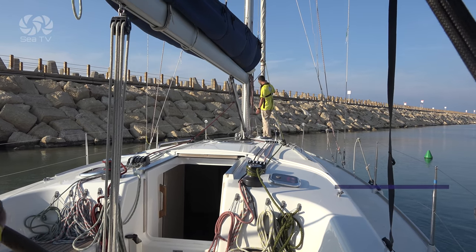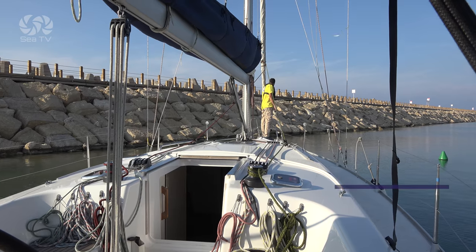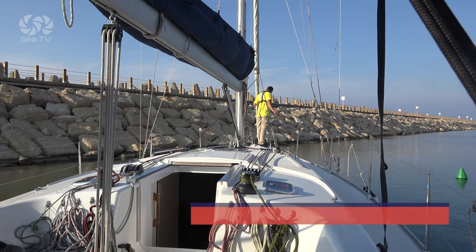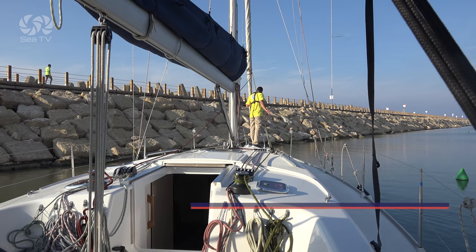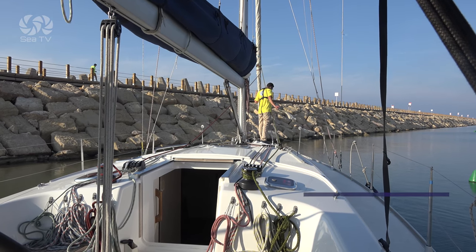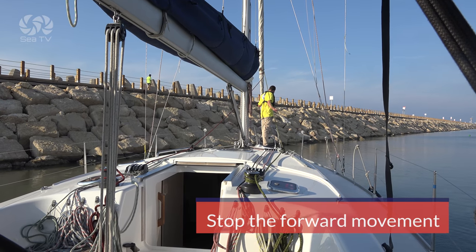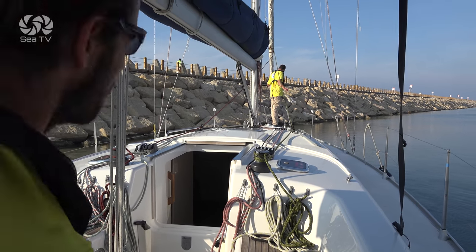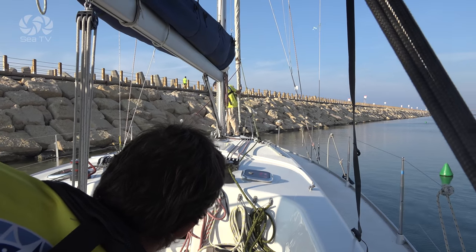It is very important to brief the person at the bow to hold on to something in case the boat comes to a complete stop immediately. The most important and immediate thing to do once the boat hits the ground is to stop the propulsion — the forwards movement. We do this by putting the engine into neutral if we are under engine, and letting out and lowering the sails if we are under sail.